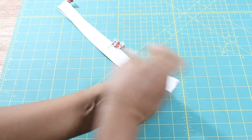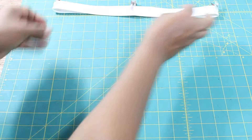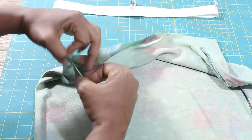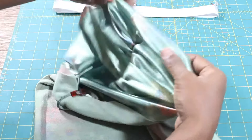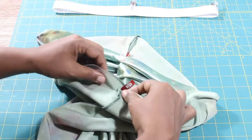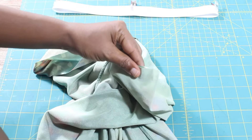We are about halfway through this fun sewing project. If you are enjoying this video, be sure to hit that like button. Divide your skirt into quarters by following the same steps. Place a mark at the side seams, place the side seams on top of each other, and mark the two opposite ends of the skirt.